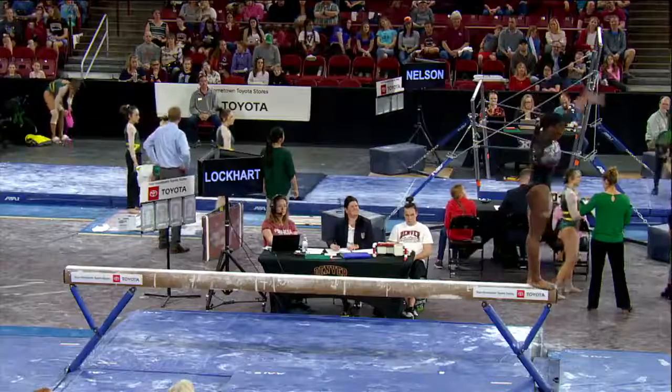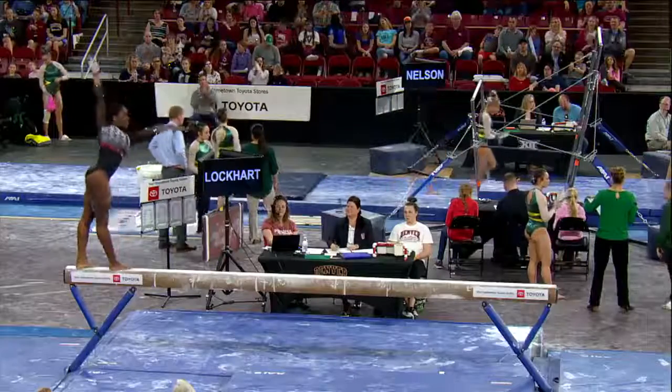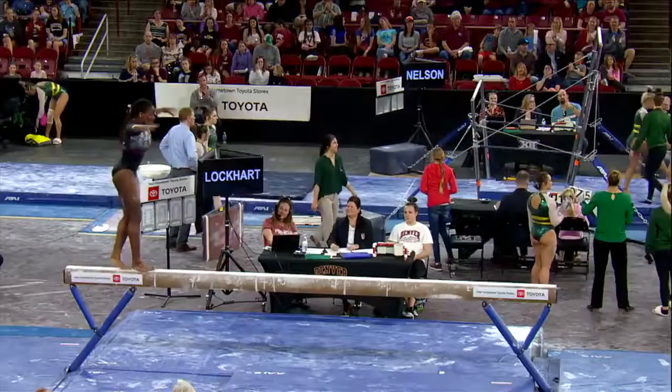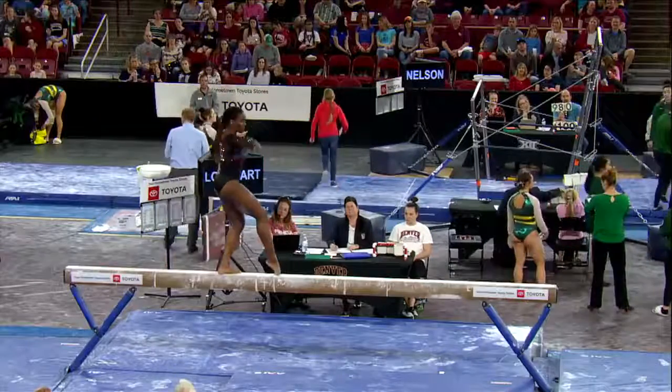Back spring into two layout step outs, right over the center of the beam, a little slight arm movement, but difficult to stay on the beam.